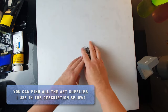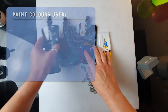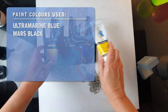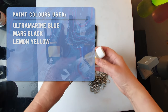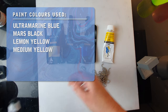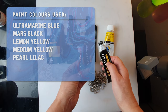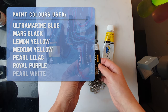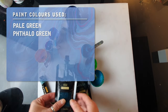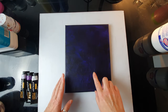We are going to use these colors by Arteza. I'm going to use ultramarine blue mixed with Mars black, then lemon yellow by Arteza and medium yellow by Daler-Rowney. I'm also going to use some metallics because I really like the Arteza metallics — pearl lilac, royal purple, and pearl white. I'm also going to use pale green and pearl turquoise for my leaves.